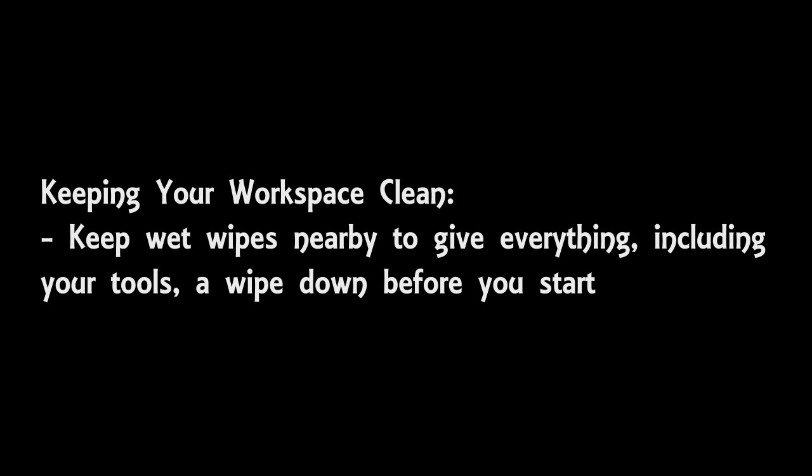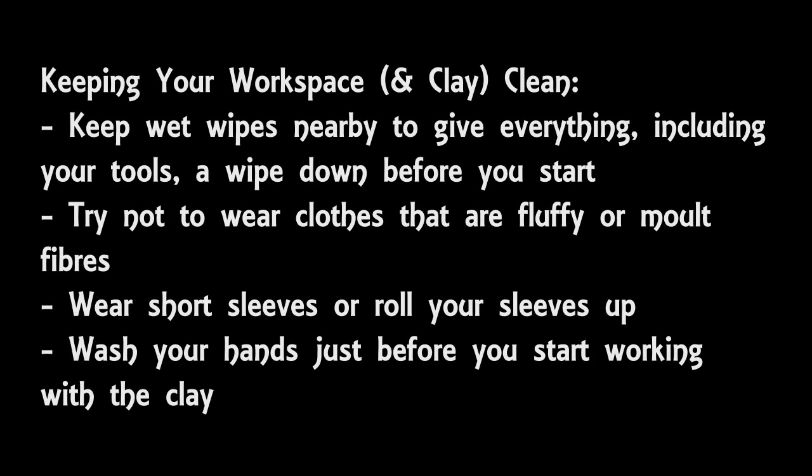What you're wearing also makes a difference. If you're wearing fluffy, woolly clothes or anything that could moult — fibres like velvet — that would be really bad to wear, especially in a dark colour whilst working with clay. You don't want to be wearing something that would drop fibres everywhere, and you also don't want to wear long sleeves that could touch your clay. Another very important thing is to wash your hands thoroughly just before you use the clay — not ten minutes before, but just before you handle the clay, because you don't want to risk anything getting on your hands.